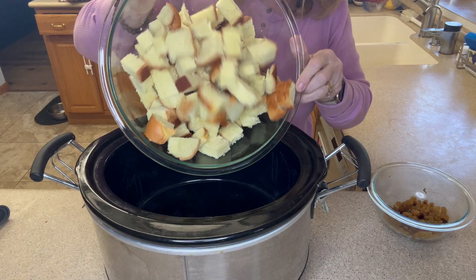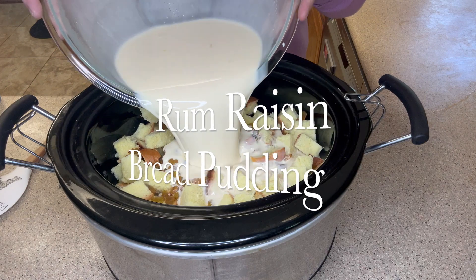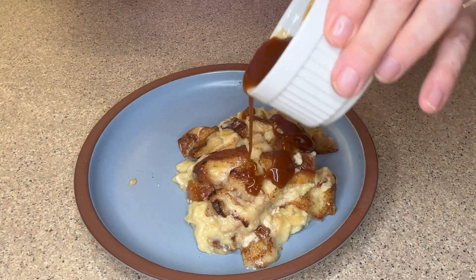Let's indulge in the rich and comforting flavors of Crock-Pot Rum Raisin Bread Pudding. It's perfect for a cozy night in or a special occasion. This bread pudding is sure to become a family favorite.